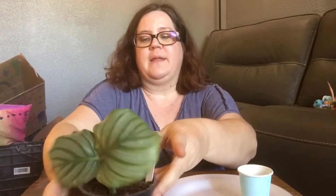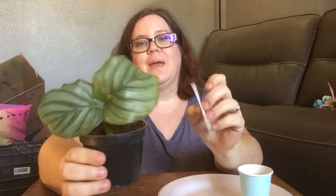Hey everybody, it's Becky J. Welcome back to my channel. Today I'm going to repot my Calathea Orbitfolia.